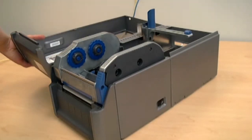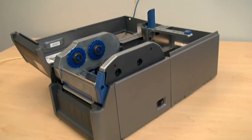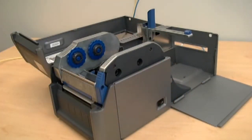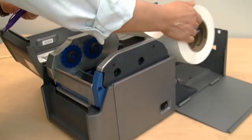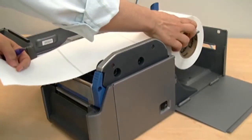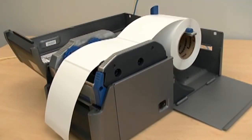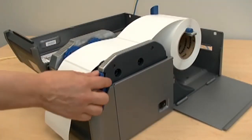To load media for tear-off printing from inside the printer, open the top cover of the printer, then open the media compartment door. Place the media between the guides on the media holder and adjust the guides for the media width used. Press the release button and raise the print mechanism.